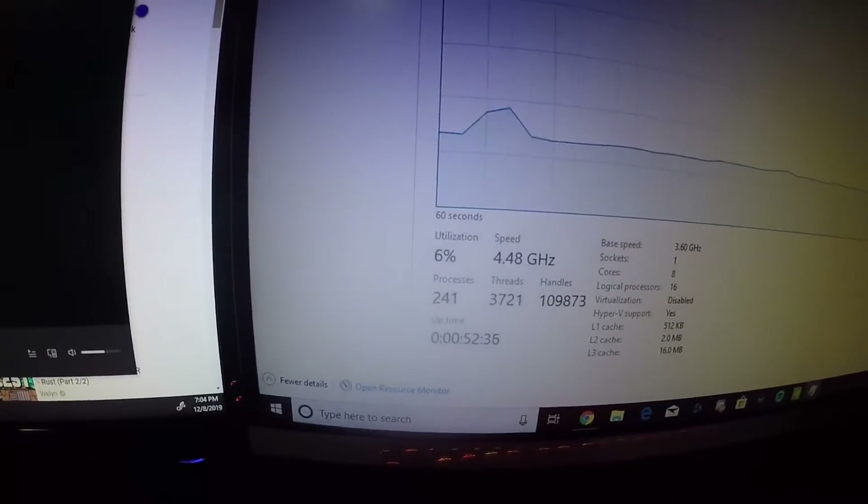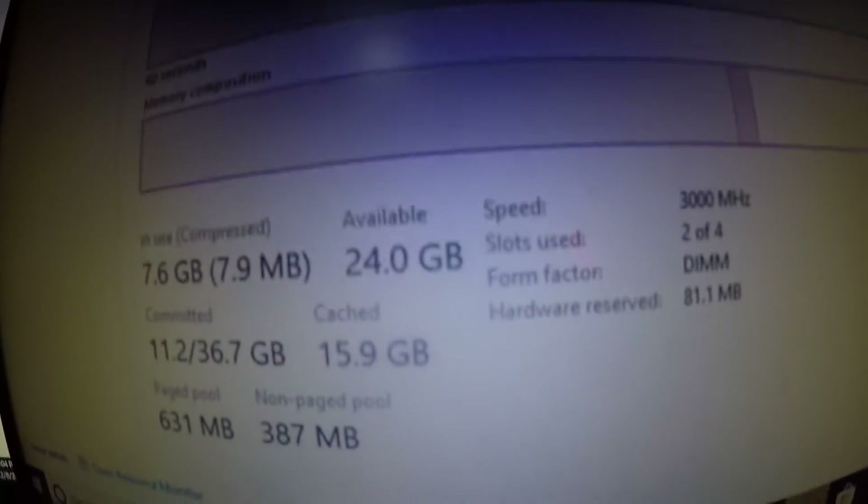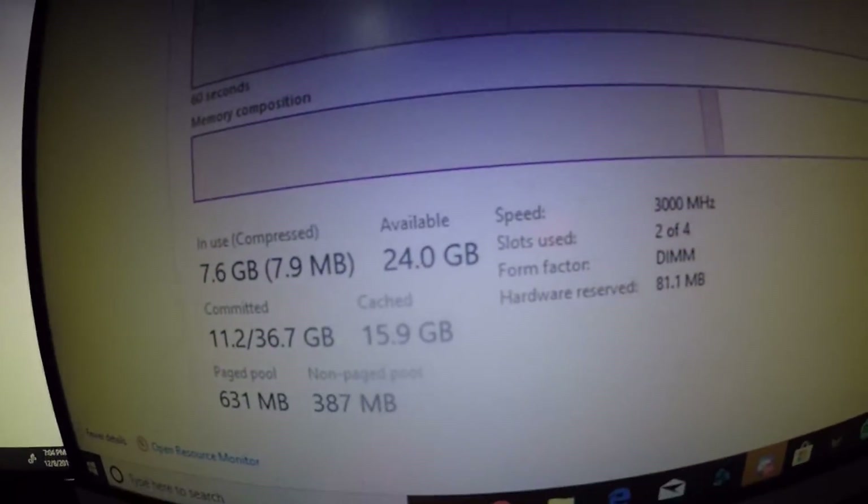Let me bring up Task Manager for you guys. Here are the specs for my PC. For my CPU, I have an i9-9900K clocked at 3.6GHz — I believe it's 8-core, 16-thread. I haven't overclocked anything and I probably am not going to; I don't really have much experience with that. For RAM, I have 32 gigabytes of 3,000 MHz RAM, dual-channel of course. There are all those fun specs down there.